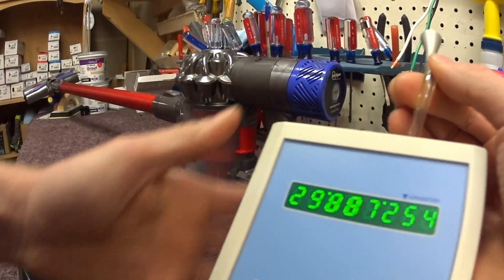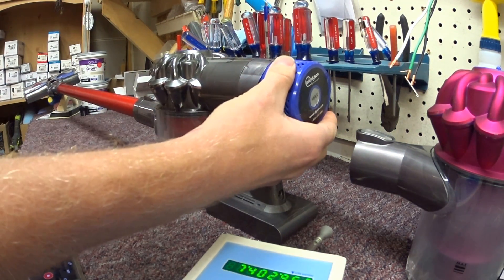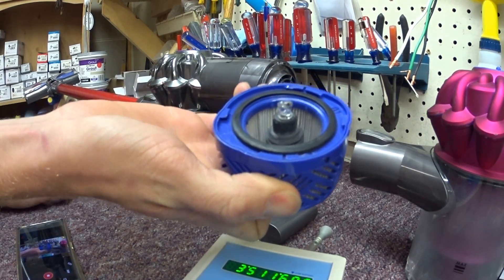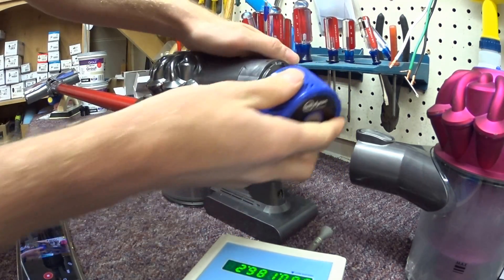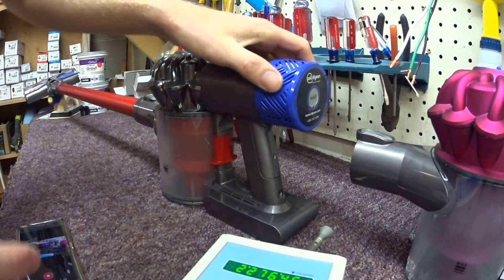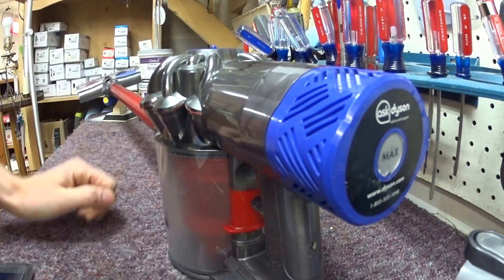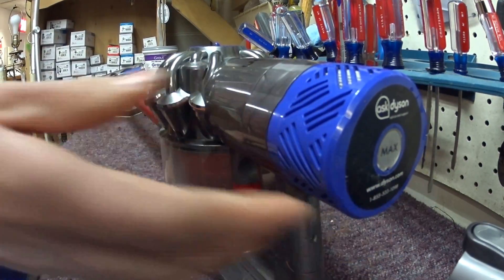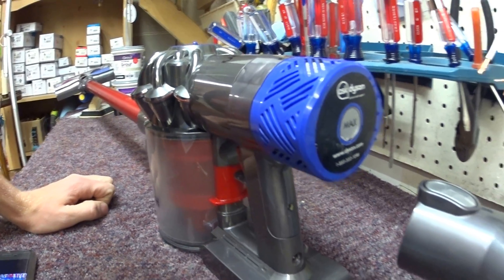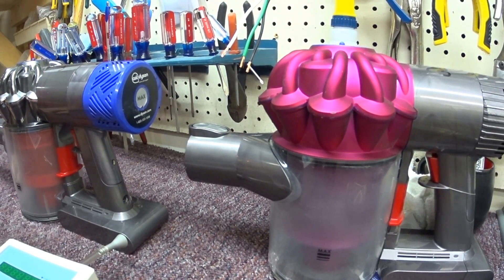Alright, so I'd say it's a significant improvement upon previous designs, but because there's a button in here and it's a Dyson, the plastic has just got too much play in it. So it's not sealed, but it's better than before. As always, please like and subscribe to my YouTube channel.